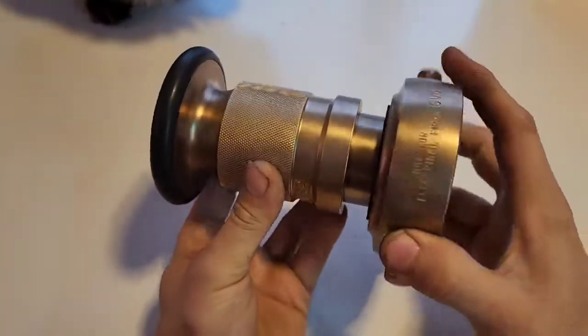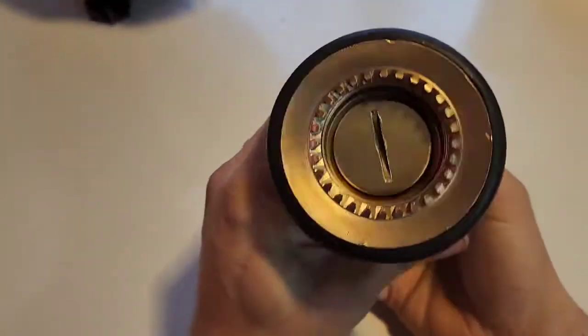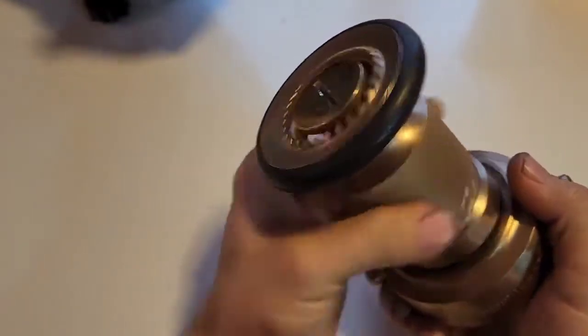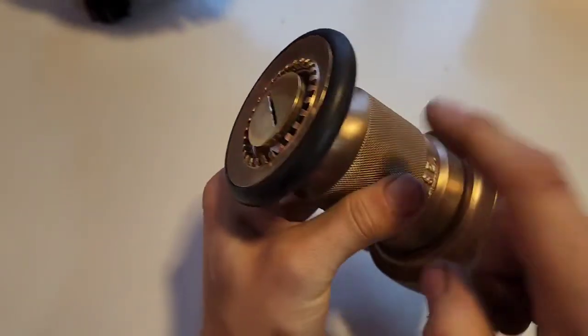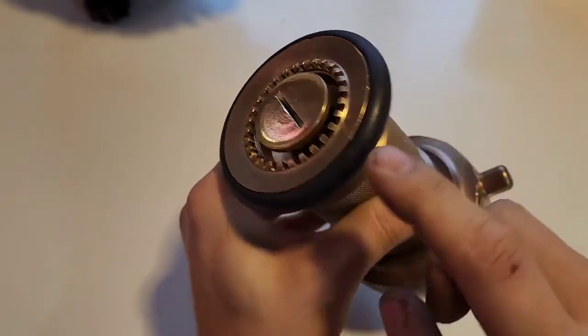If you notice the color of this, it's kind of a bronzy color. Well, it's because it is bronze, but the center here is brass. So let me extend out the middle here a little bit, which I polished up. So why would this be brass and this be bronze? The higher copper content in the bronze here actually makes this a slightly harder material than the brass, and it needs to seal.